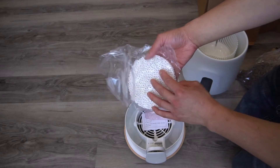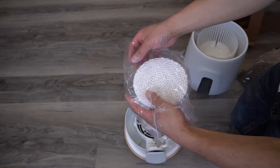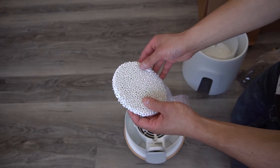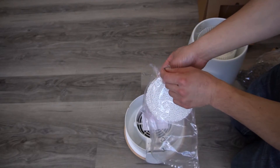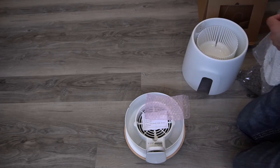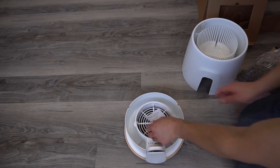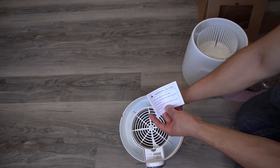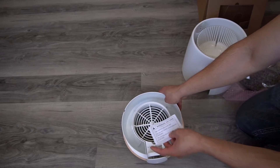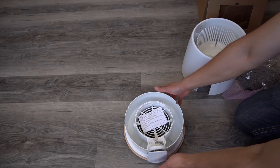This is the filter — an air filter made of ceramic. It lasts forever and it's washable. This is the motor, and it has ultraviolet light in there to help clean the air, and kill bacteria and odors.